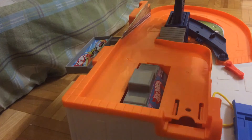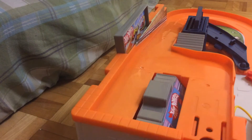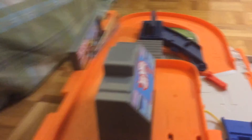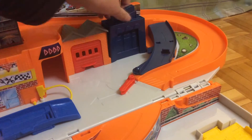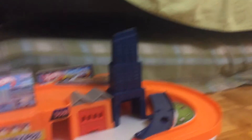So first up, to fold up the set, you gotta fold this up. And then here, you gotta fold up the building, and the building up here as well. Now you're ready to play.